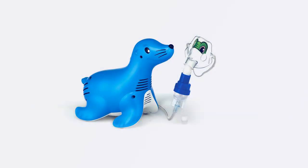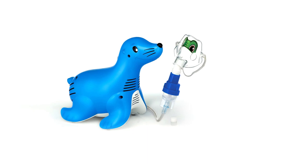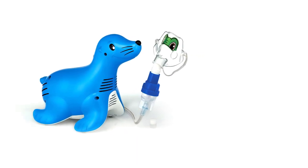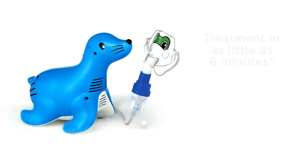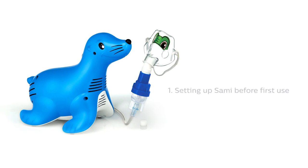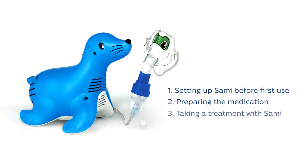Sammy the Seal uses Philips' highly efficient Sidestream nebulizer and Tucker the Turtle character face mask to provide a fast nebulizer treatment for children. Treatment times can be as short as 6 minutes. This video shows the different steps of using the Sammy the Seal nebulizer compressor, including setting up the Sidestream nebulizer, preparing the medication, and taking a treatment.